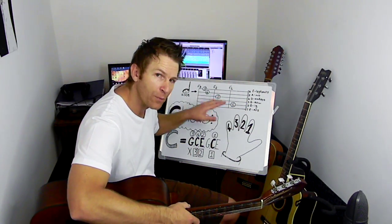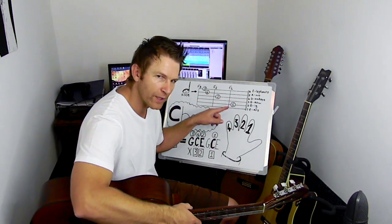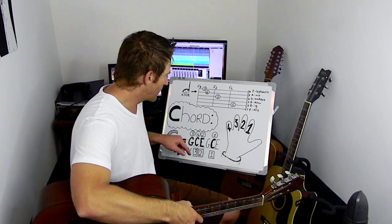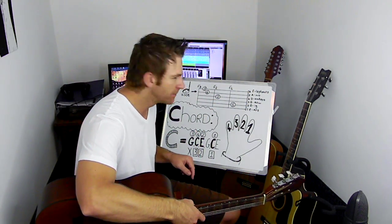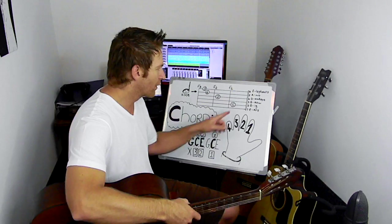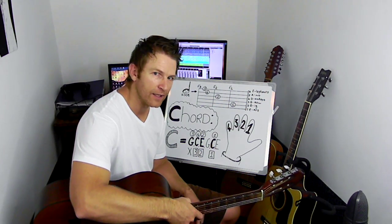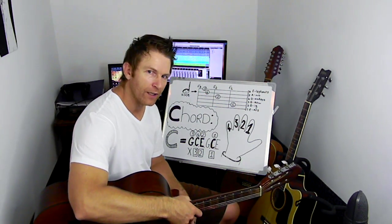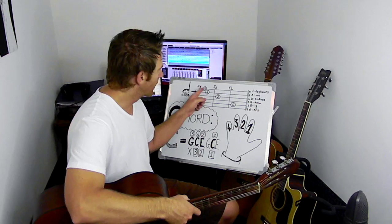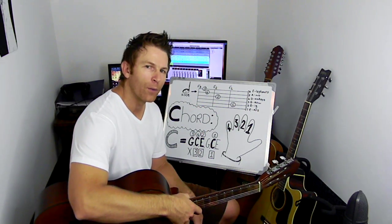We skip a string, which is the open G. Then our second finger on the fourth string — open string would be D, but the second finger is playing an E. The fourth finger on the third fret on the fifth string, which would be open A — we are actually playing a C. And our third finger placed on the third fret on the sixth string — that one is an open E, but when we place our third finger on the third fret, we are playing a G.